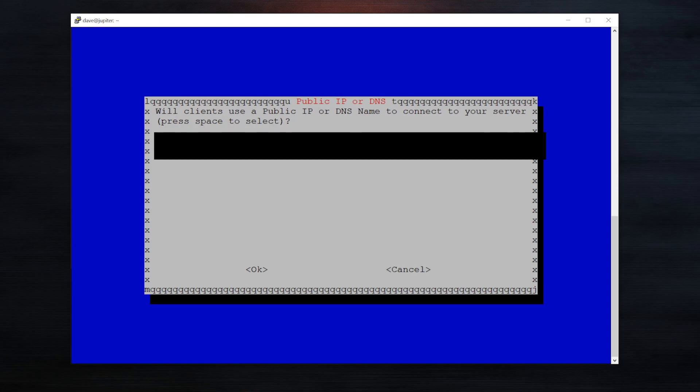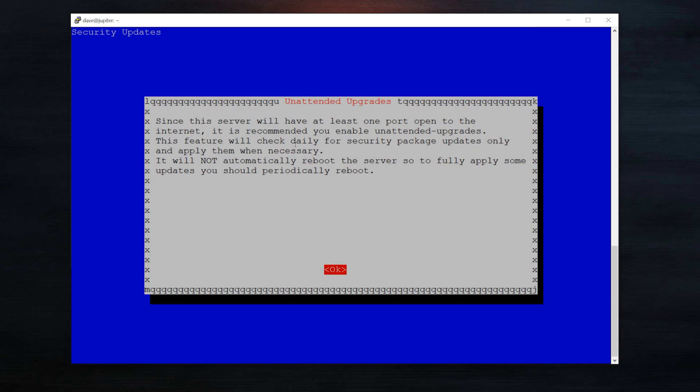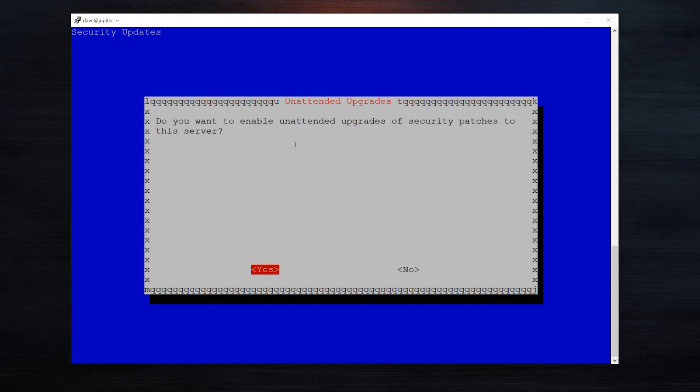Now it's asking how do I want to connect — you can use a DNS entry or a public IP address. I don't have a DNS set up, but there are services like DuckDNS that you could use to forward to your public IP address. For right now, I'm just going to use my public IP address. Now it will generate the server keys. Since we have one port open, it is recommended we enable unattended upgrades. This feature will check daily for security update packages only. That sounds good, so I'm going to say yes.